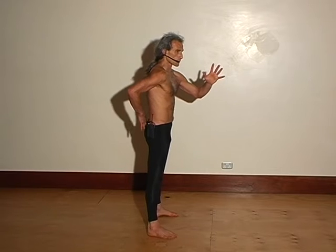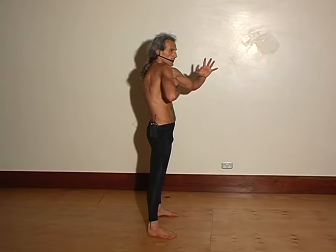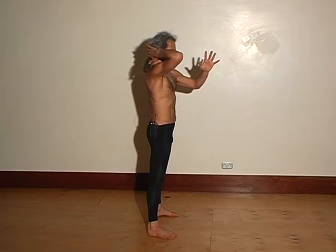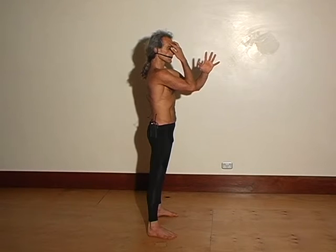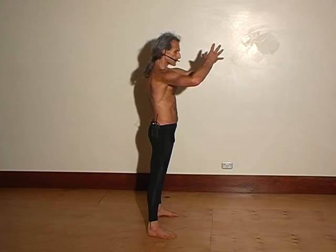Pull the navel in, push the sitting bone body weight forward. Ribs in, kidneys in. Expand upper back outward, collarbone upward. Lengthen the back of the neck, soften the face. Shoulder down and forward, elbow up and forward. Face soft, eyes calm.